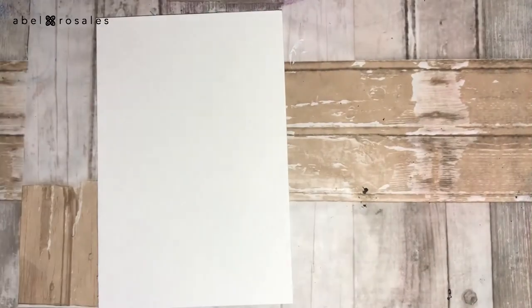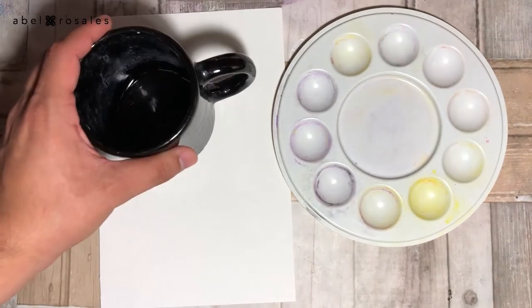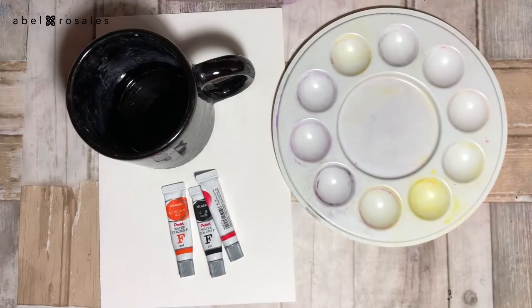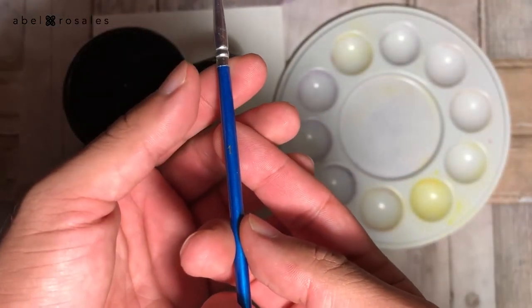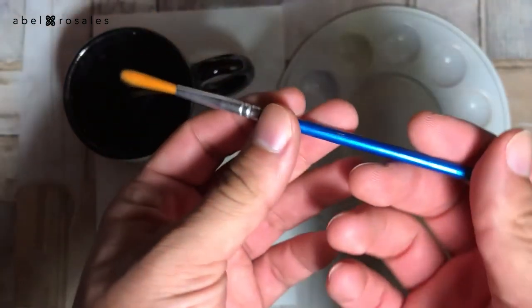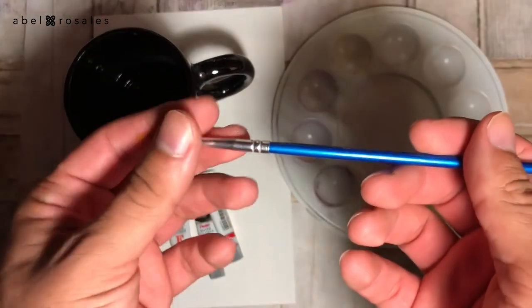First I will show you the supplies I used and then let's do it. I will use paper, a container with water, watercolors, and a brush. Since this illustration requires a lot of details, I will use a number one brush — very fine with a very soft tip. Remember that the complete list of supplies is in the description box.